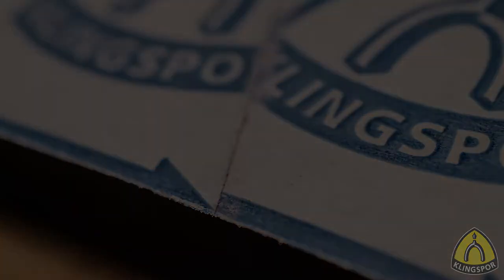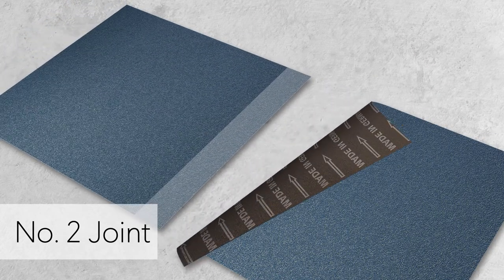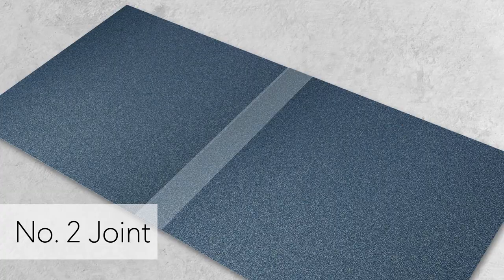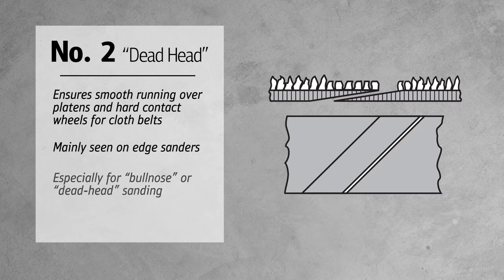Different than the number one joint is the number two, for which parts of the grain are removed from the ends of the belt before overlapping. This ensures smooth running over platens and hard contact wheels for cloth belts 80 grit or finer. This joint is mainly seen on edge sanders where bull nose or deadhead sanding is done.